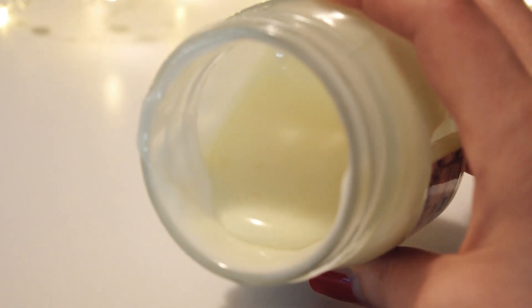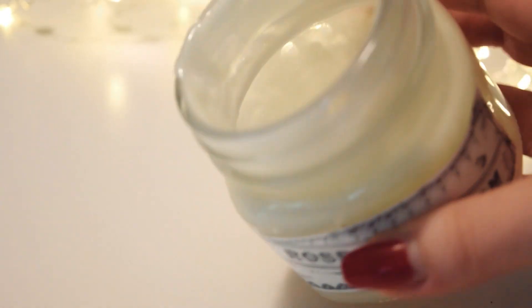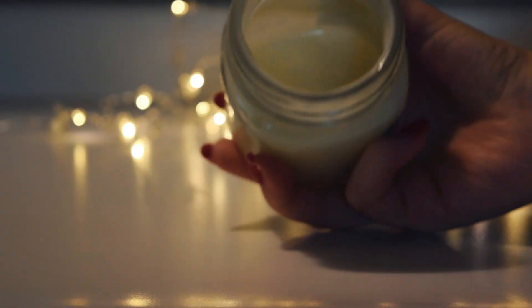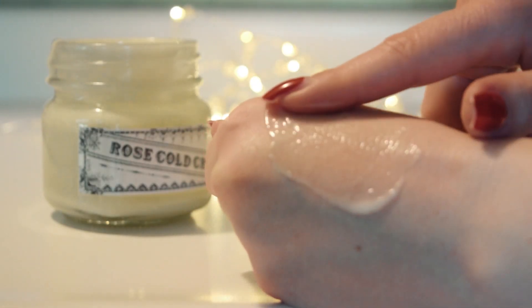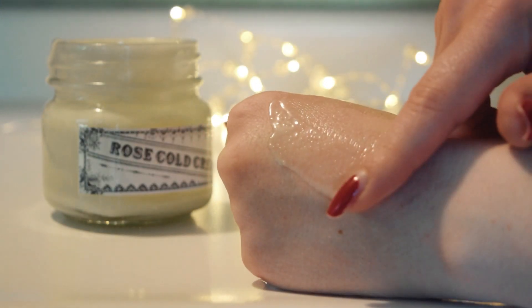The final product is very moisturizing and has a gentle rose scent. The thickness is more like that of a lotion, but with the richness of a traditional cold cream due to all that almond oil.